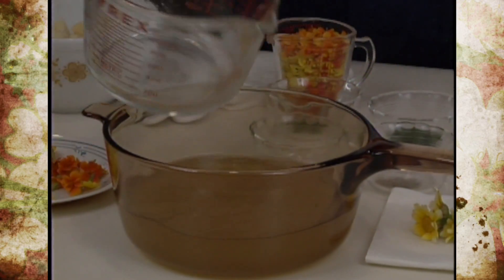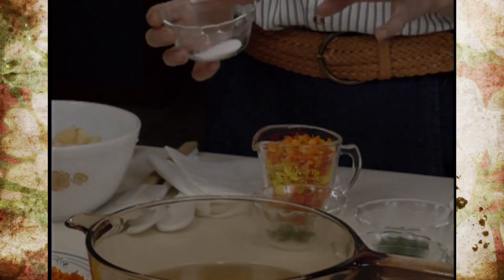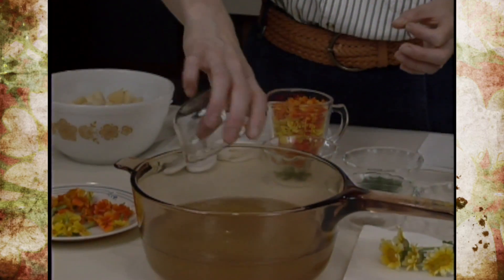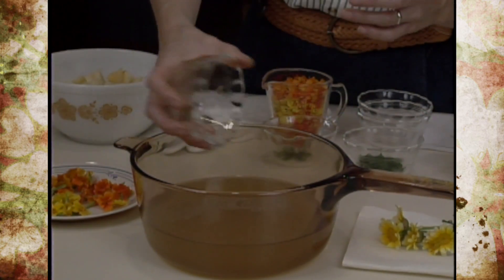The recipe also calls for two teaspoons of salt, but wanting to cut back on salt, I've used a reduced sodium chicken broth and cut back to a half a teaspoon of salt. We also have a fourth of a teaspoon of ground pepper and a pinch of cloves.